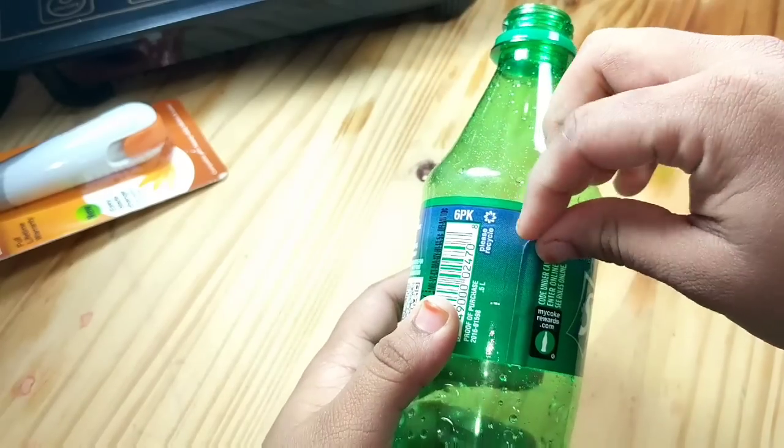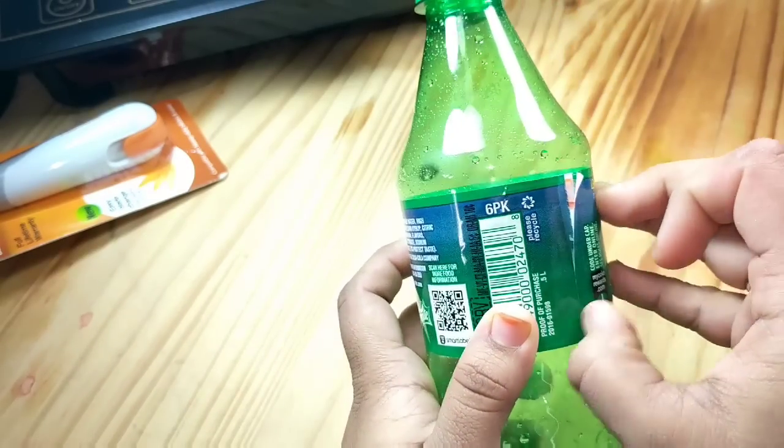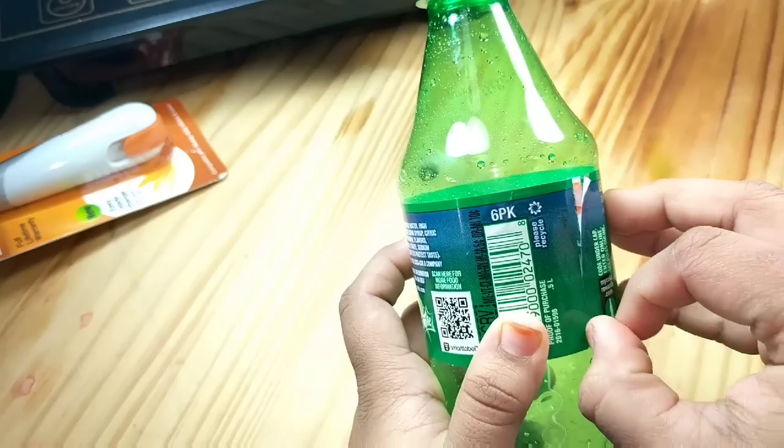When the bottle gets empty, peel the wrap so that later we can attach it to the jelly. Remove it carefully.